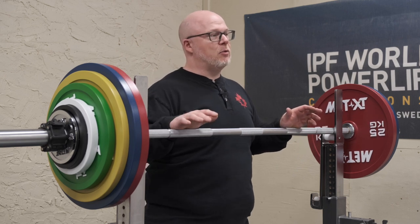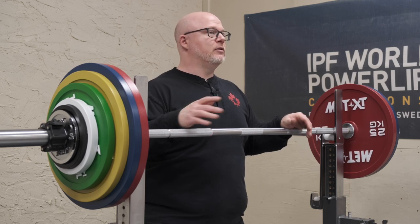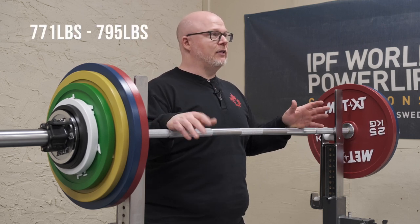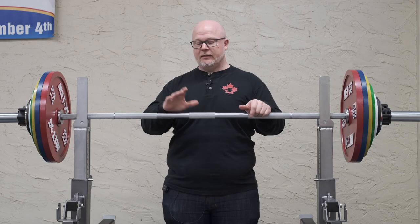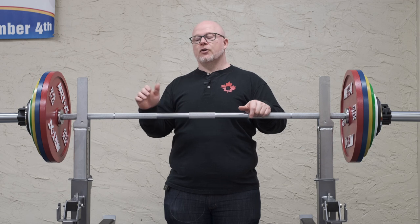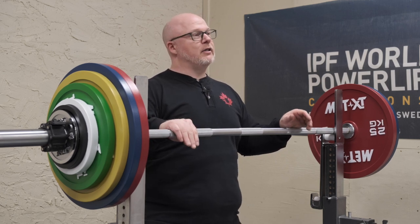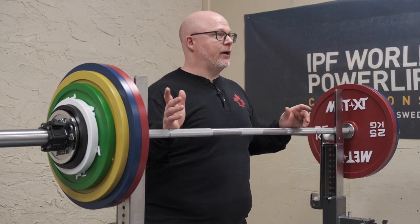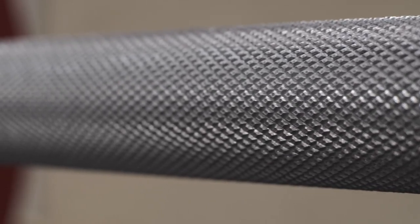We've had a demo of this bar for about a year, so I've squatted on it quite a bit. I've been up into the 350 to 360 kilo range on it, and it is a very stiff bar. The one big difference is it is a chromed bar, so the chrome will give it a little protection against rusting. Standard competition bars can't be chromed, so the chroming makes the knurling a little bit softer, but I would define the knurling on this as still quite aggressive. It has a more coarse knurling compared to a finer knurling you see on some barbells.